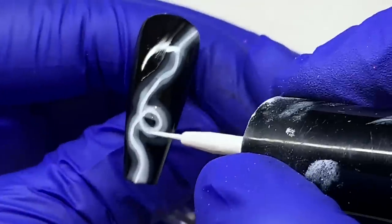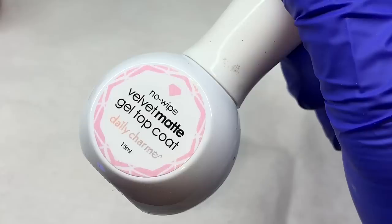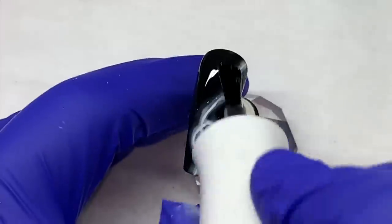You can do it with either the very light version of whatever color you're going with, or solid white. I'm going to make this nail matte.